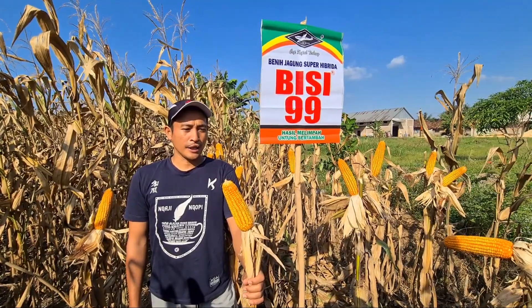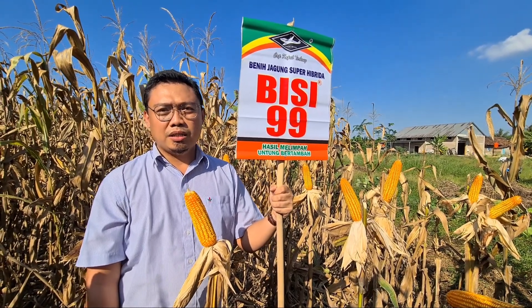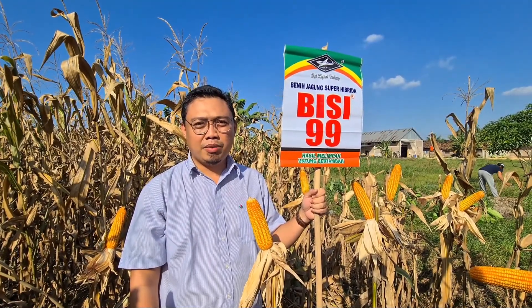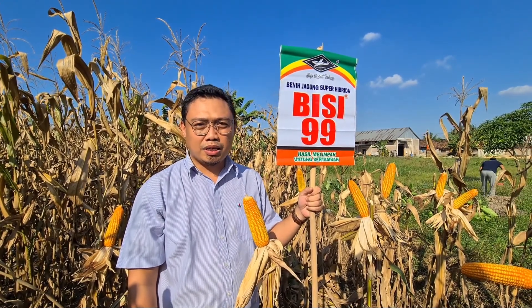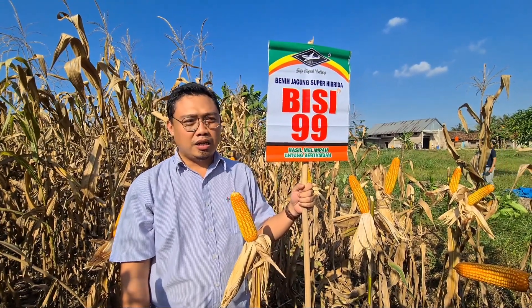Wassalamualaikum warahmatullahi wabarakatuh. Nama saya Faisal Findeni, saya tim Bisi Area Lampung Selatan. Alhamdulillah hari ini saya berada di Desa Kerawang Sari, Kecamatan Natar, Lampung Selatan, berada di hamparan jagung Bisi 99.